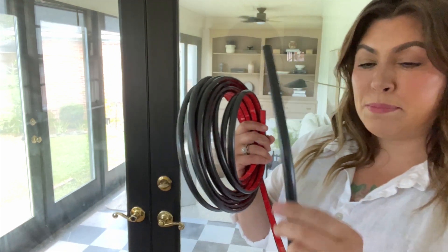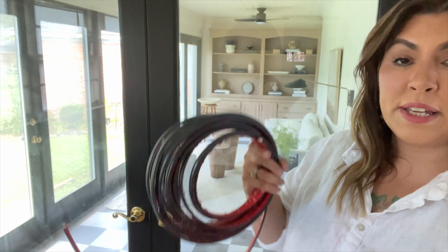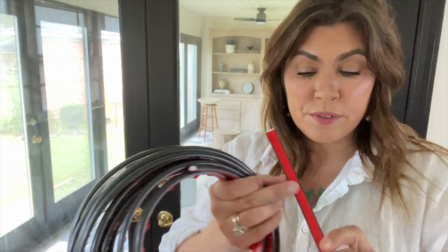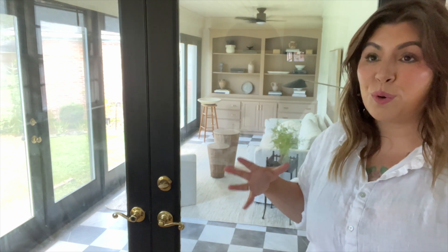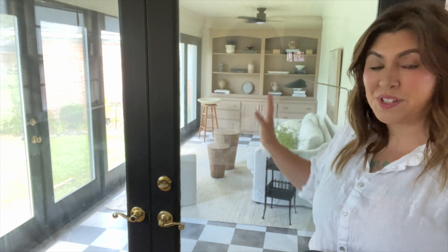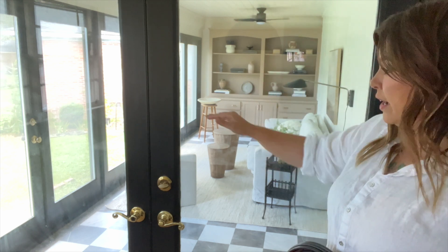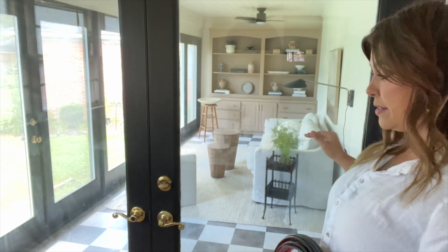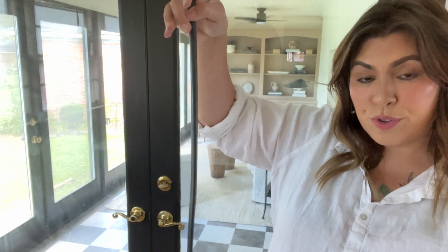I have one out of the bag to show you. When you buy this, make sure you check the width — they come in different widths. This is a 25-foot roll and it will probably do one and a half doors, so I do have two rolls. The sticker part on the back peels off and you create your grid pattern on the door. Have your grid pattern already picked out before you start — it will take a little bit of leveling to make sure everything is even side to side and door to door. I'm going to go ahead and measure my trim and we'll get started.